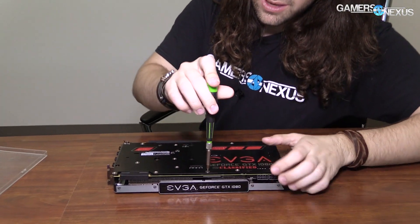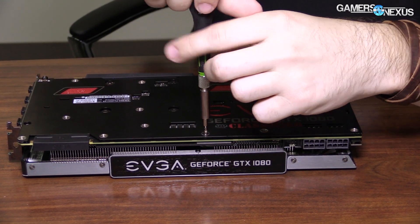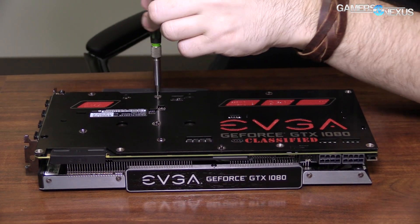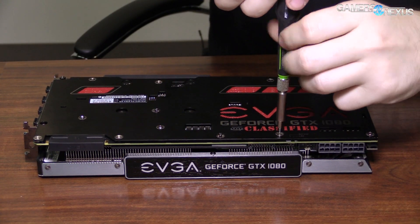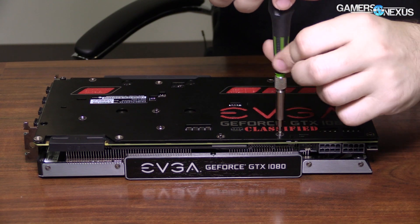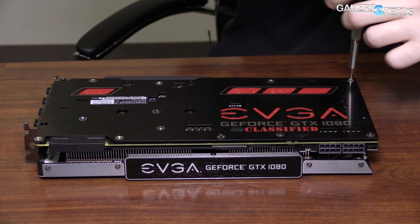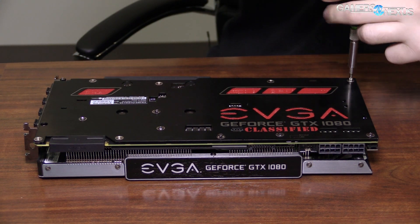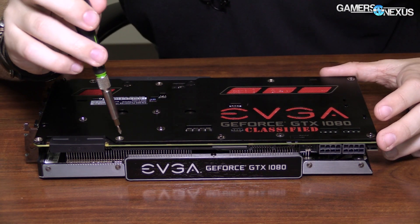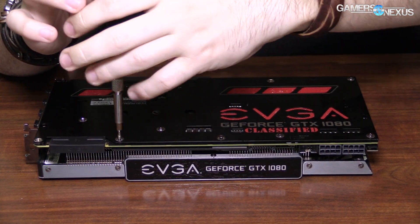This is what we normally cut together — just a lot of unscrewing. I can note there is, next to the screwdriver right now, an LN2 and a normal switch. It performs the same function as the master-slave switch on the FTW Hybrid. Basically, if you go into LN2 mode, you end up with 130% power target max through Precision or whatever software you want to use, as opposed to 120%.